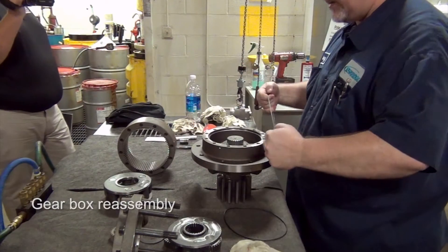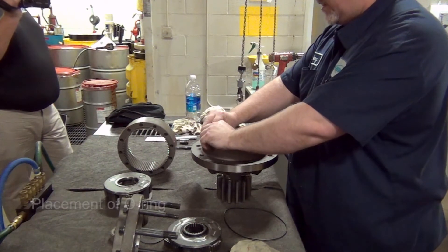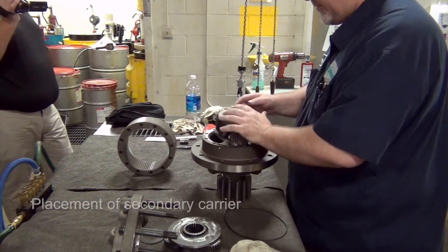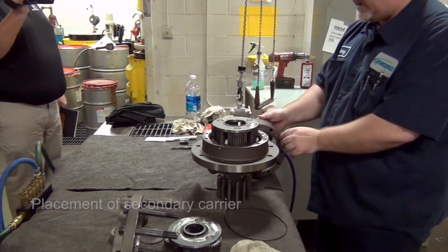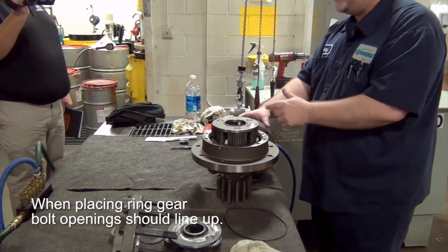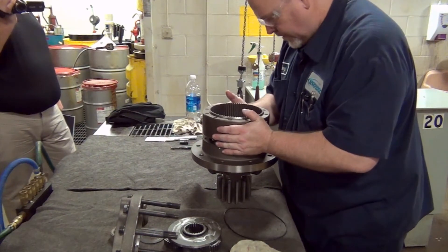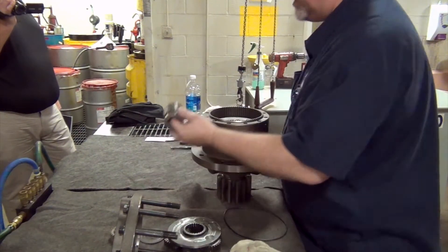You're going to install your O-ring and your secondary carrier, then your ring gear. For orientation it doesn't really matter — there's really no orientation on the 50. If you just want to line up your holes, you're going to reinstall your sun gear.